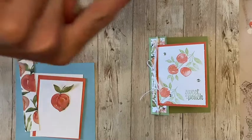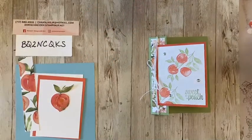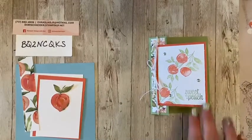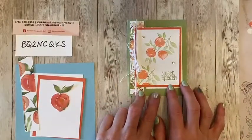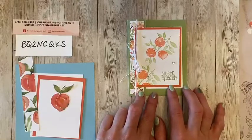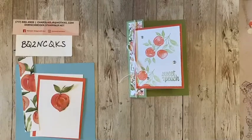Hey guys, happy Friday! It's Dory from Stampin' Always with Dory here to reveal the mystery card, the design, the fold, and of course I'm using my favorite suite of the week — S-U-I-T-E, not S-W-E-E-T — but it is Sweet as a Peach. Have you guys seen that one? If you haven't, I've been featuring it all week, so you'll have to check back and see some of the other projects that I've made with it.